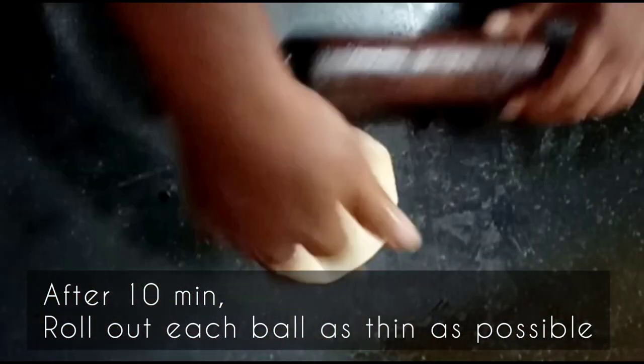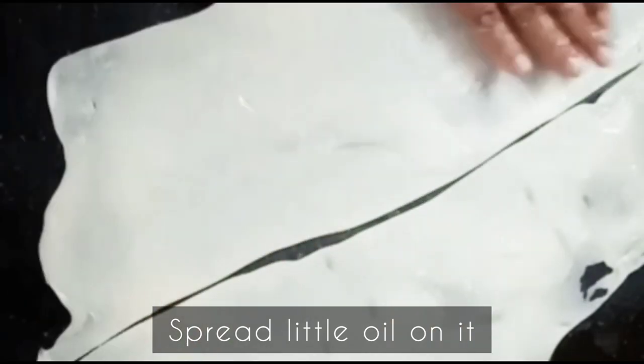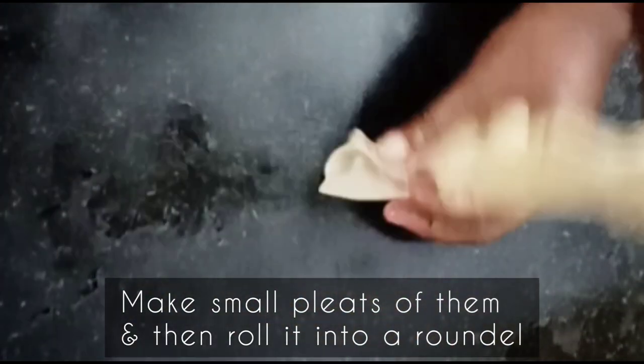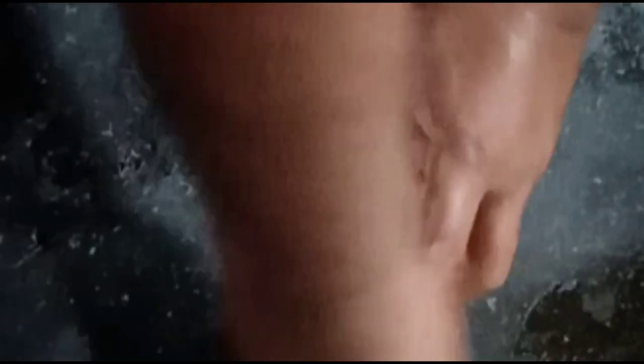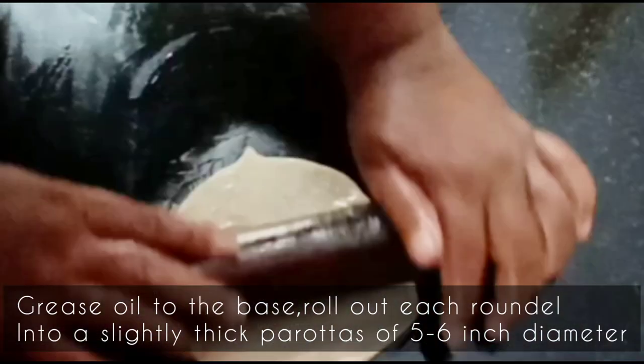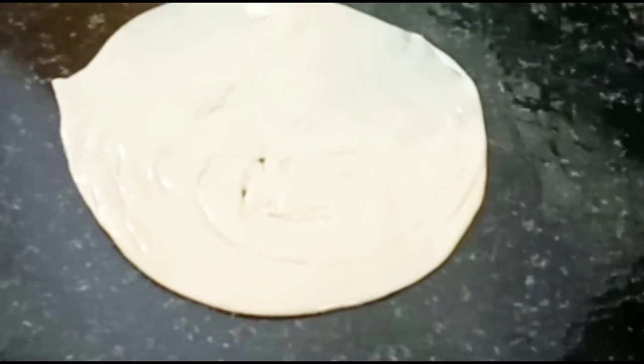After 10 minutes, roll out each ball as thin as possible. Divide it into 2 portions and spread oil on it. Make small pleats and then roll it into a roundel. Let them rest for 10 minutes. Now grease oil to the base. Roll out each roundel into a slightly thick parota of 5 to 6 inch diameter.